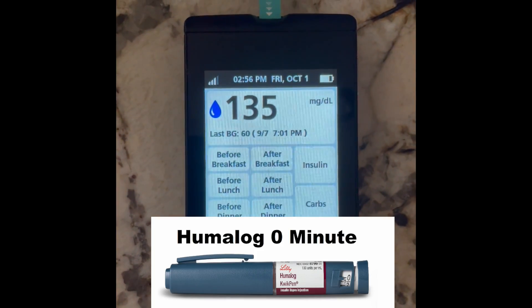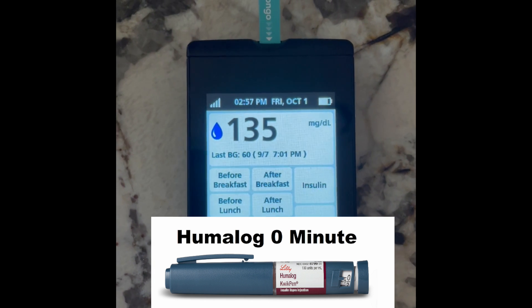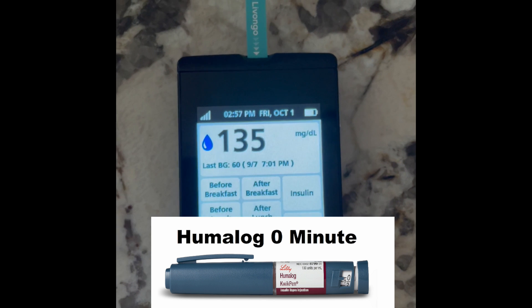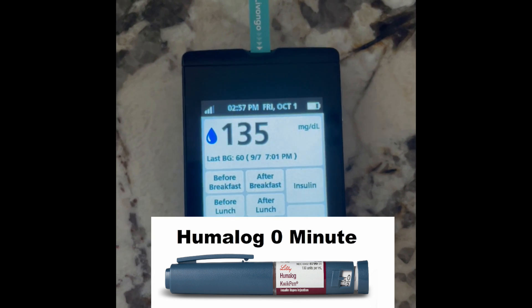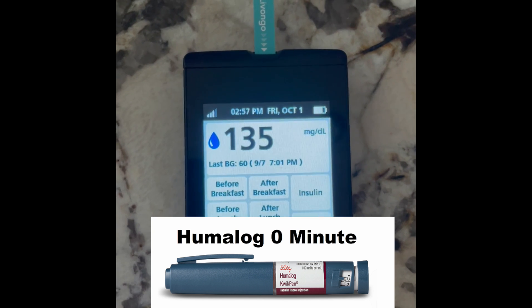This is the first finger stick. You can see I'm at 135. We're going to check back in 30 minutes and see what I've come down to. I'm giving three units of Humalog now. We'll check back at 30 minutes, then 60 minutes, and then compare that with the LUMJEV dose. This is the zero-minute reading: 135.